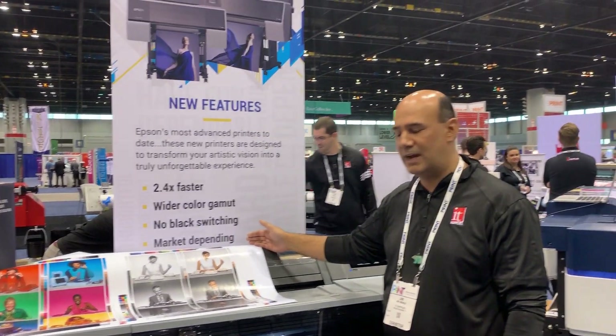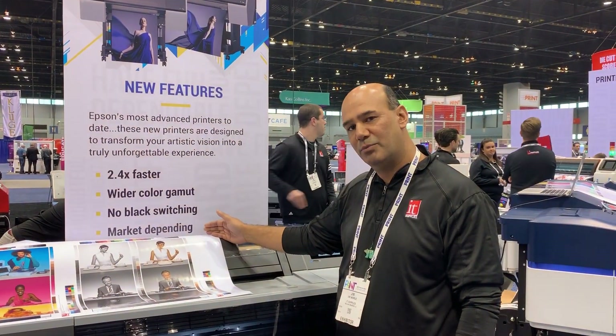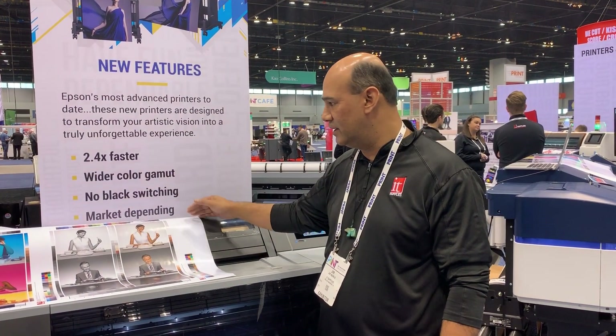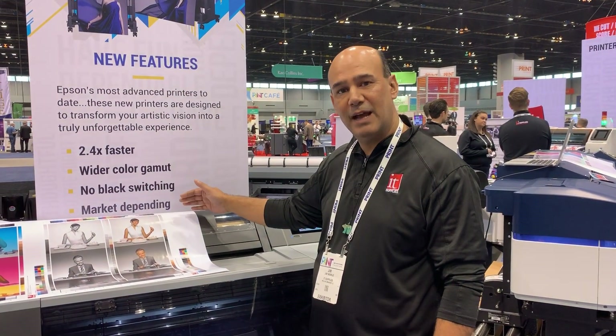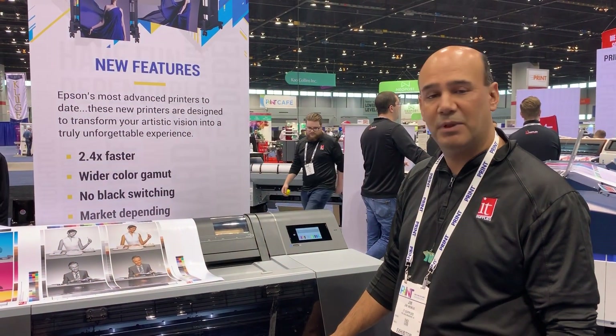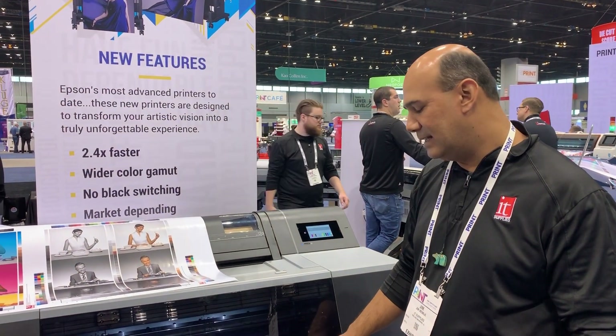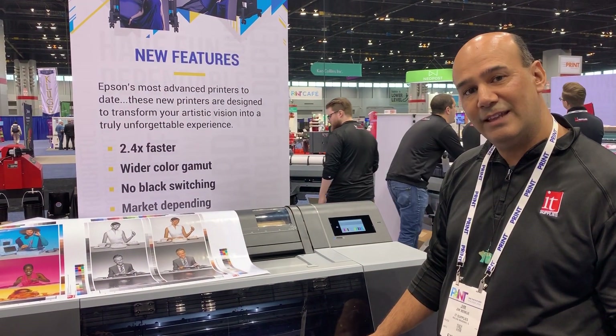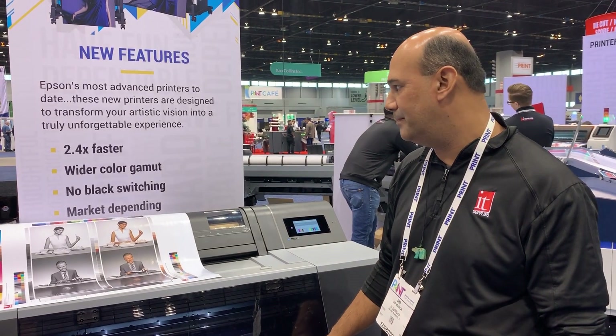We're almost two and a half times faster with a much larger print head, and a wider color gamut, which we're going to show in just a little bit. There's no black switching of ink — it has a dedicated line for photo black and matte black. And instead of 11 lines, we now have 12, so we can have violet ink and light-light black in line at the same time.